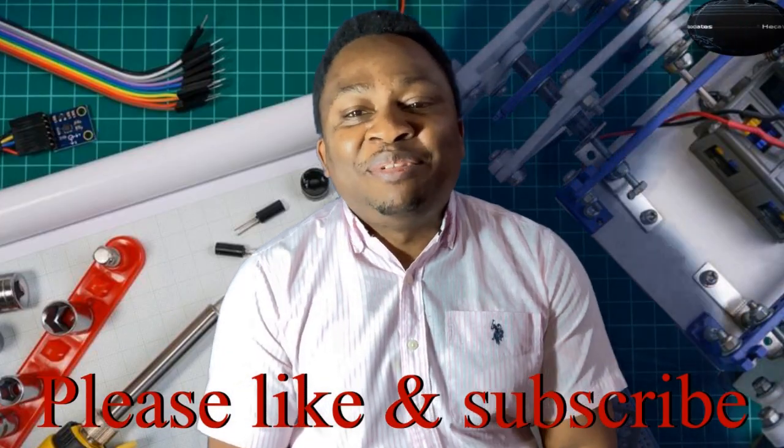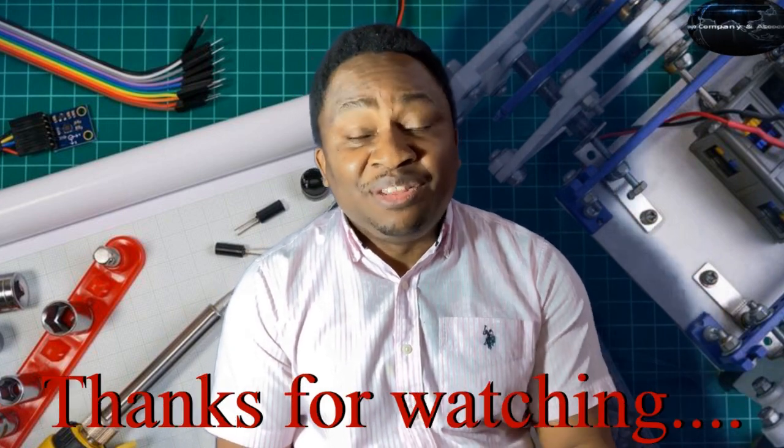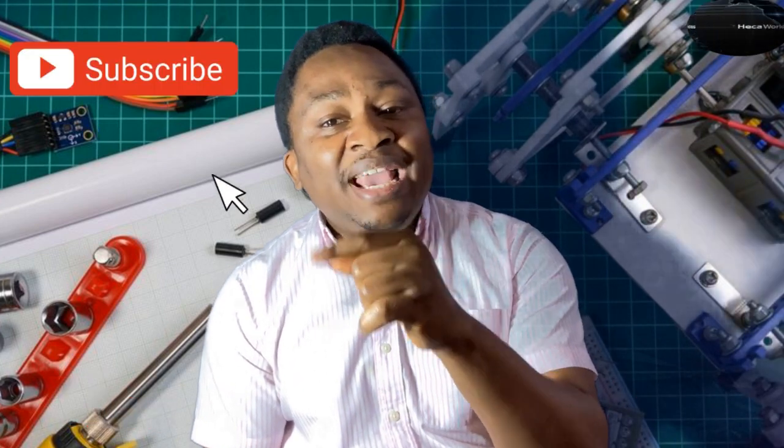Alright, thanks for sticking around to the end — that would be it from us today. Please, if you have not subscribed, do so right now, and don't forget to like and share this video. Until we come your way again with more content, stay infused.